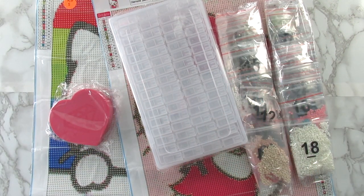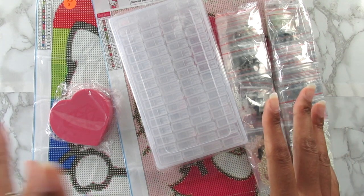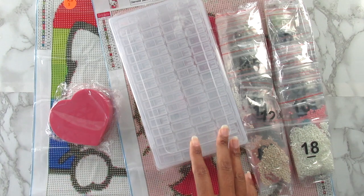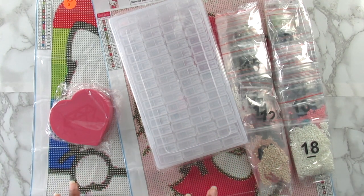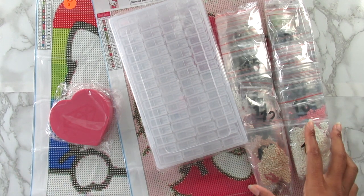Hi everyone, it's Whitney. Welcome back to the channel. Today I have several things that I want to share with you from A Diamond Painting — that is the name of the company. I have worked with them before so they're not new to me, but it has been a long time since I've worked with them. I have some diamond painting drill storage, a diamond painting tray, and two diamond paintings. Let's go ahead and get started.